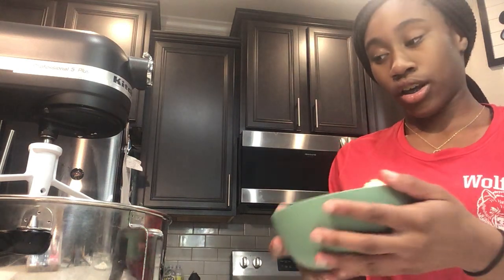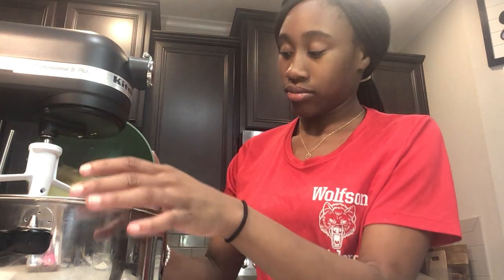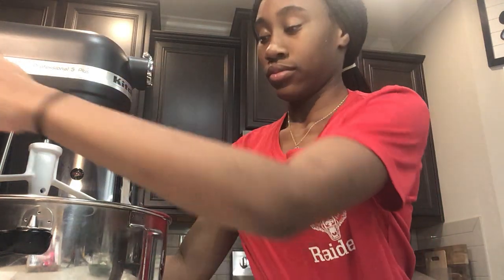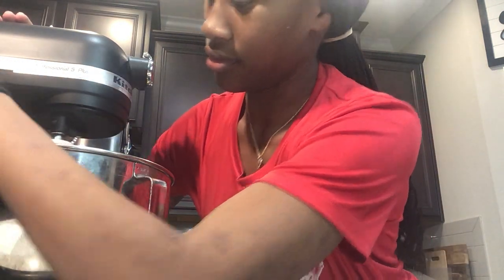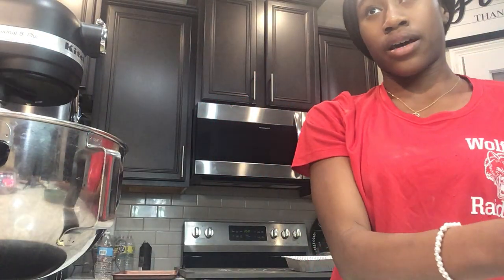So first, what you want to start off is you're going to cream your butter and your food shortener. While this is mixing, you want to add just a little bit of sugar at the same time.